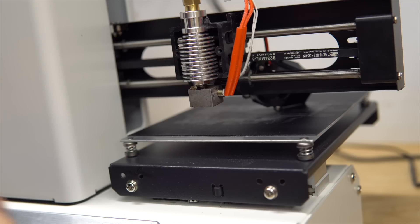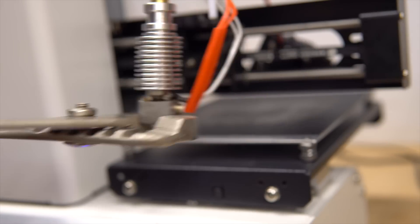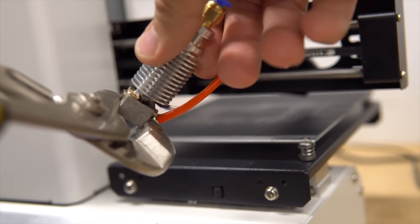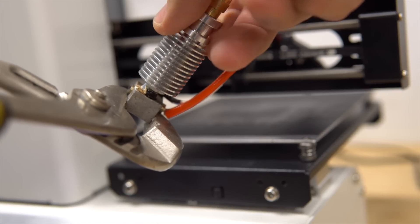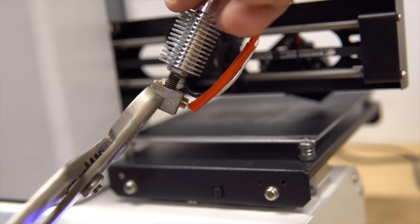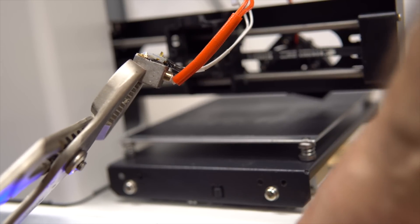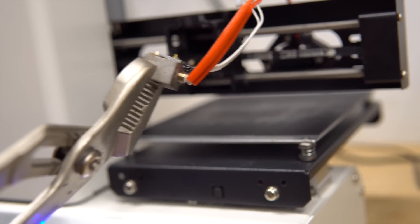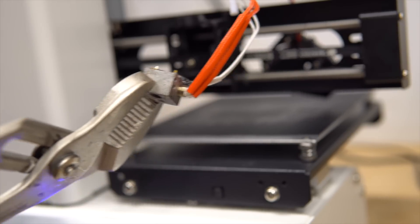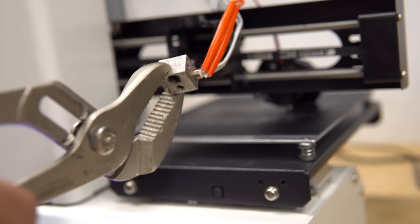It's unscrewing easily now because there was a lot of plastic oozing — that's what was causing the jam. Take out that part, watching not to burn yourself on the heater block. Then turn off the heat again.